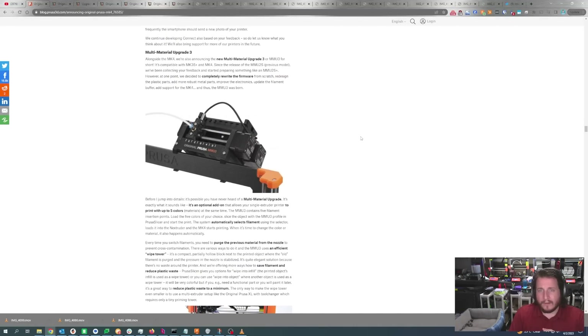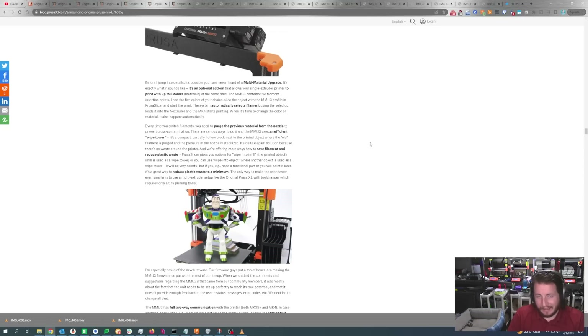MMU3 — we'll do an entire video on that if you guys want to see MMU content. Multi-material kind of scares me — mixing is one of those things where if you don't get it perfectly right, you end up with color or material bleed. Unlike the Bambu, there is no poop — it uses a wipe tower, which while it does take up space on the build plate, it doesn't shoot out random bits of filament out the back. Shots fired from Prusa, of course.